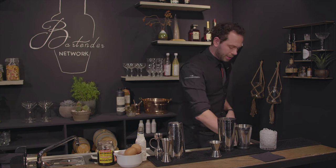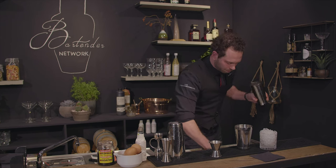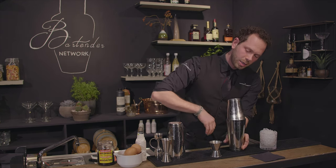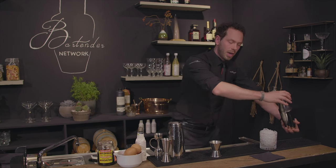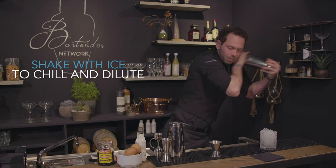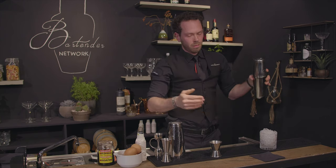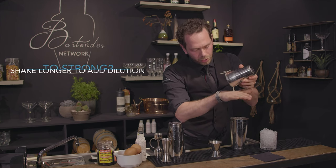Now we're going to shake it again with ice. Fill up the shaker, attach them again, make sure it's sealed, and shake it about eight to ten seconds. Release it right away. Taste your drink.